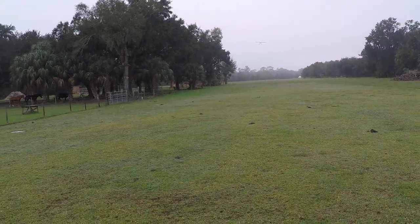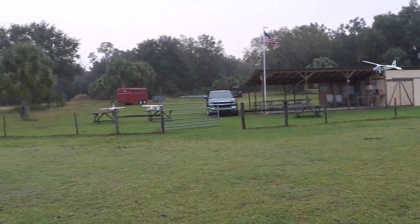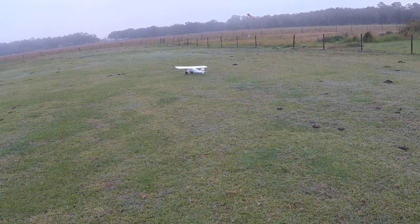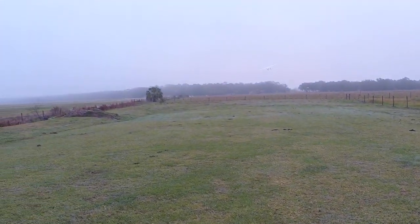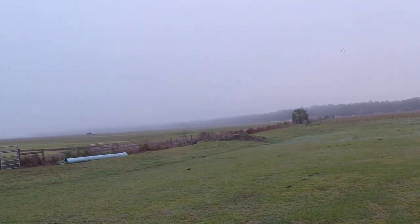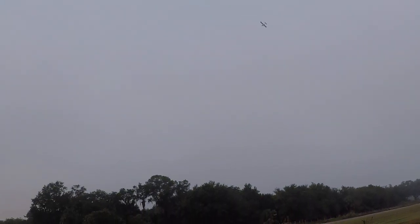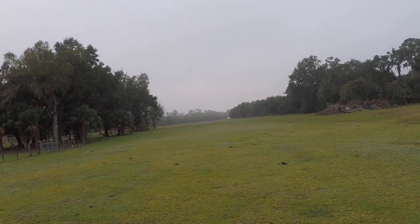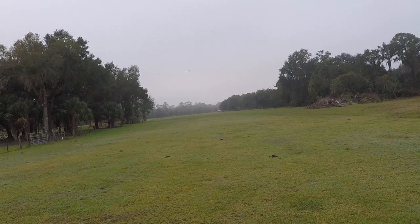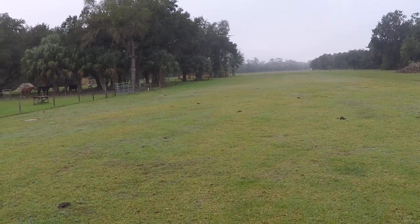Let's see if we can't land her. This time, no flaps. Try to avoid the cow poop the best we can. Take off laps this time. Do a nice knife edge here — maybe not a true knife edge, but still.